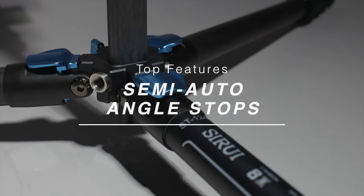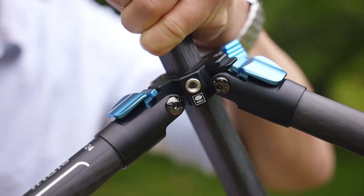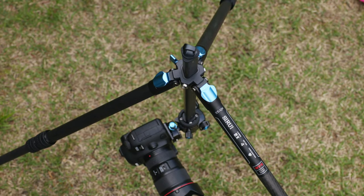The last feature, but not the least, is the self-locking ratchet. It has 3 positions and when repositioning, it effortlessly clicks into place, securing the tripod in position.